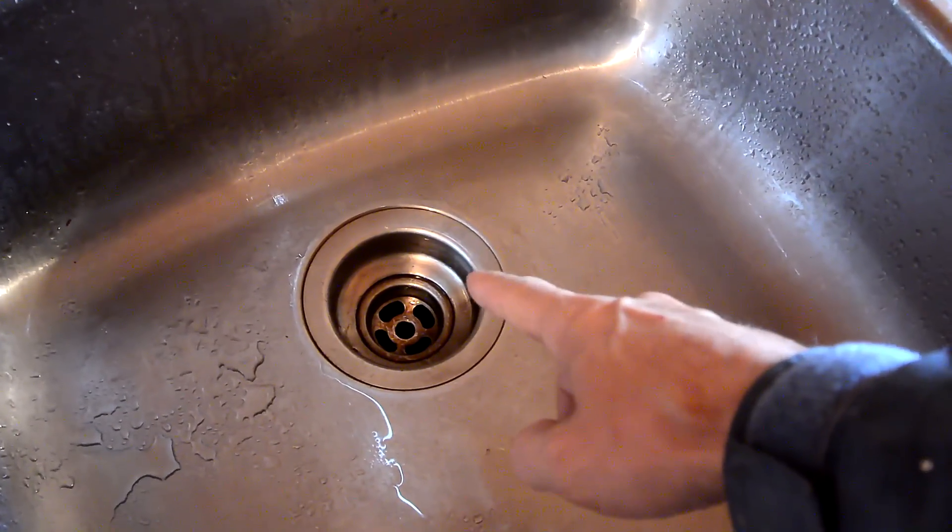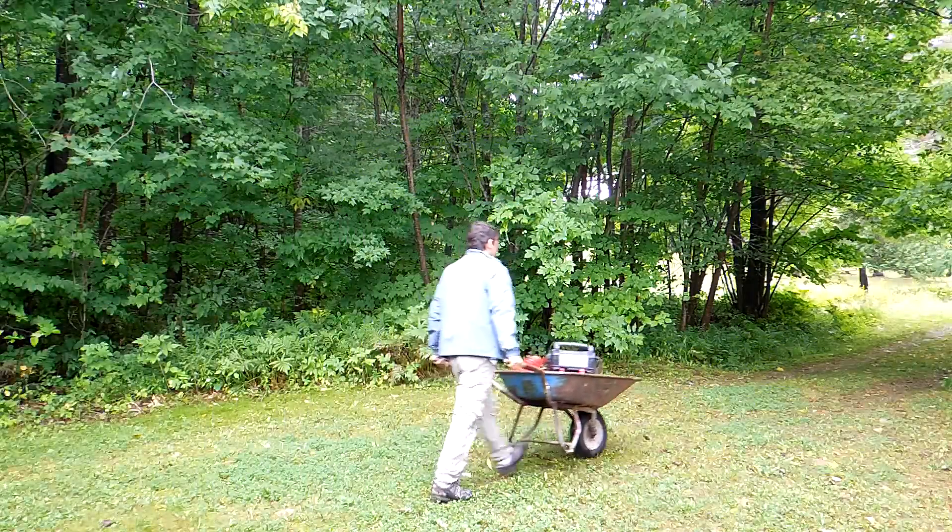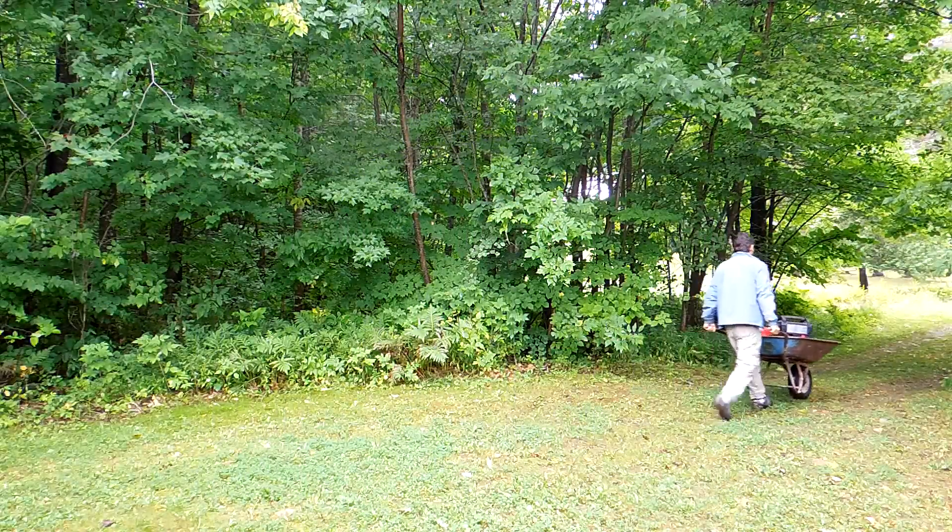We still need to put a bit of antifreeze in all the traps because I can't get all the water out this way. And now it's on to the next one — 8 more to go.